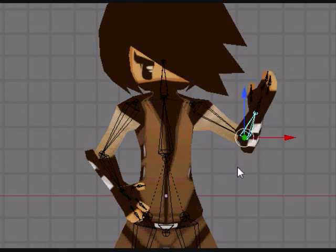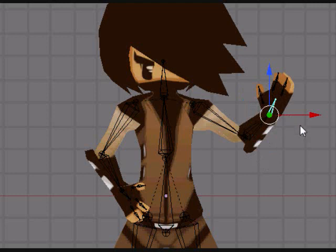Hello and welcome to Chapter 3 of my Massive Wonder Tutorial. In this one I'll be talking about hands.